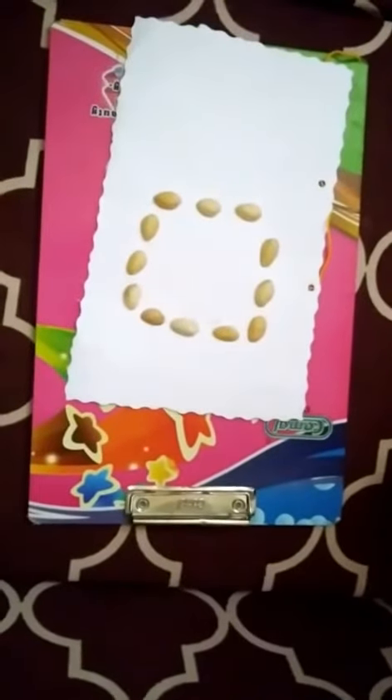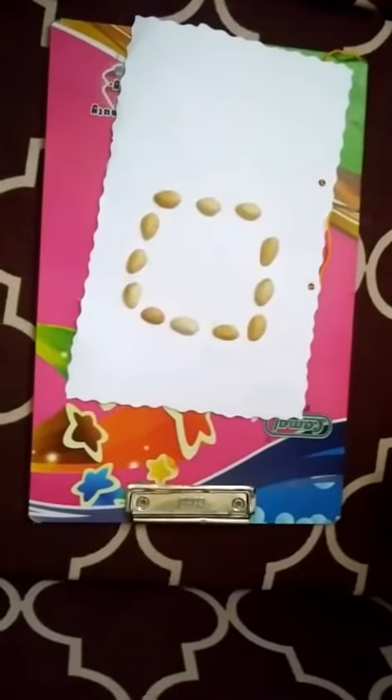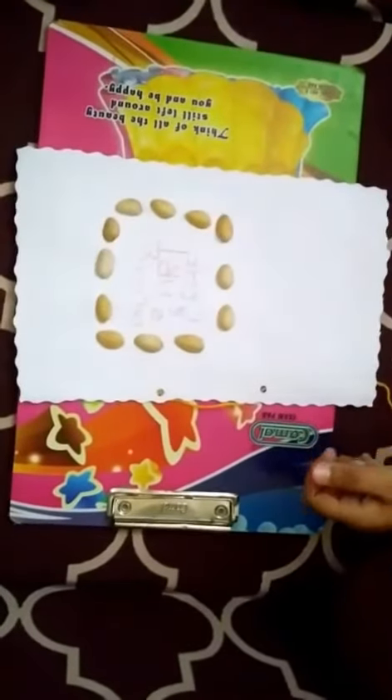Now we should decorate the file. We are using pistachios. Now I will write my channel name. If you want, you can write your own name. Now our file is ready.